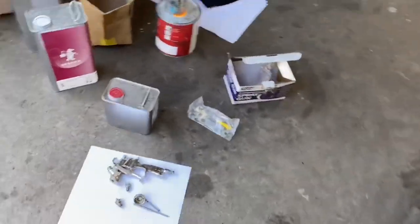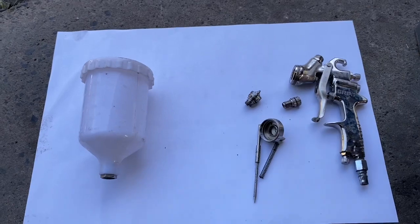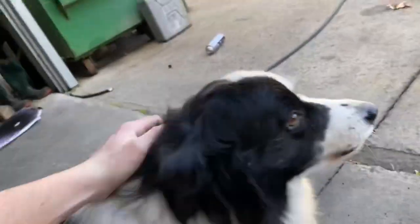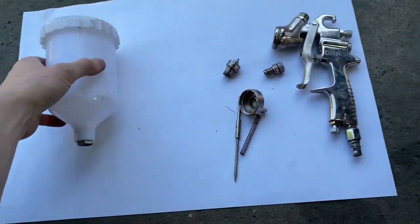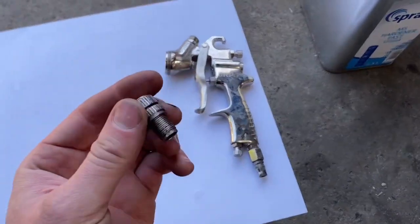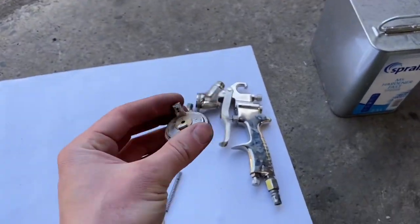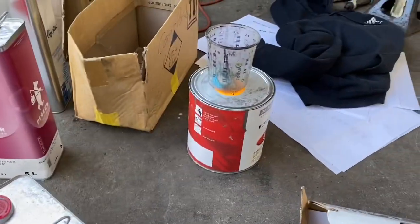Now I just realised I'm getting my spray gun ready — and I just realised I left this when I last used it and didn't clean it out. So this should be fun trying to work out. I need to give it a real thorough clean with thinners and make sure it's working properly. Then we'll get into painting.